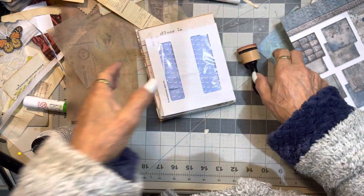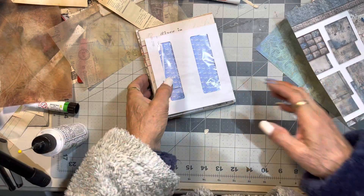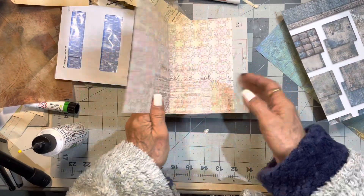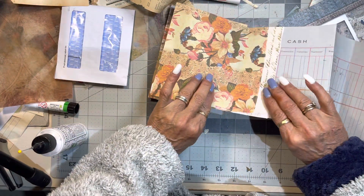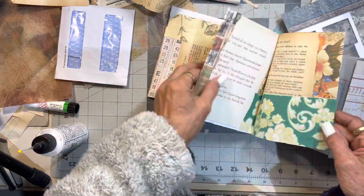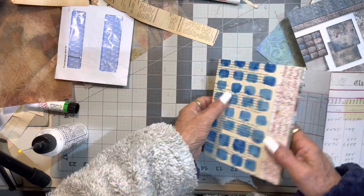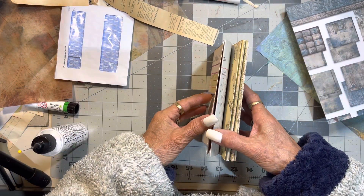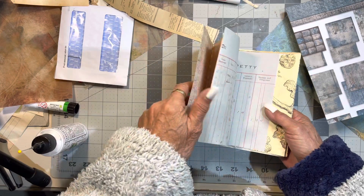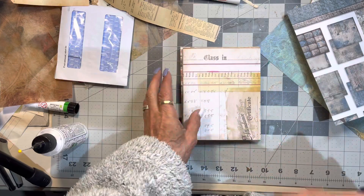I thought I'll just come on and do day 98 and show you. For day 98 of the 100-day challenge, I might decorate that front and get it ready.